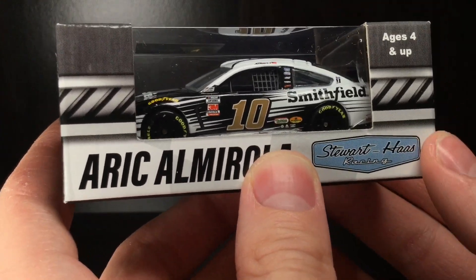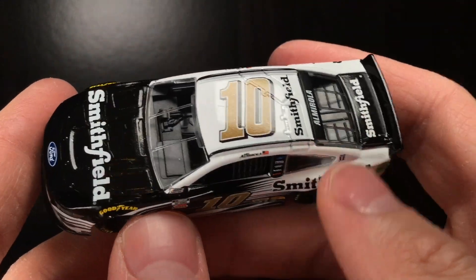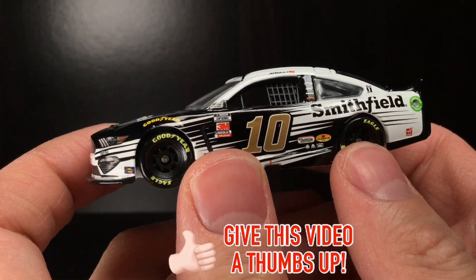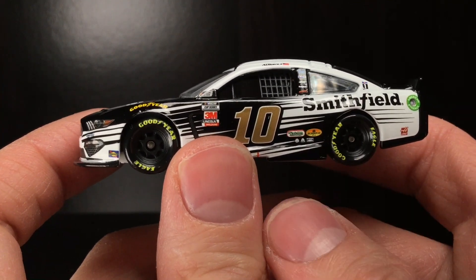Just kidding. Let's get it out of the box. All righty, folks. Brand new out of the box. Here is Eric Almirola's 2020 Smithfield Ford Mustang. I tell you what, man, this paint scheme is so underrated, it's ridiculous.